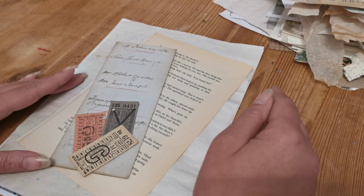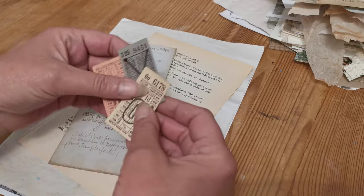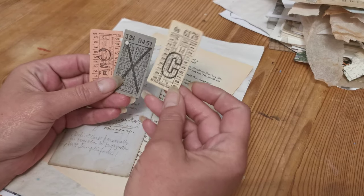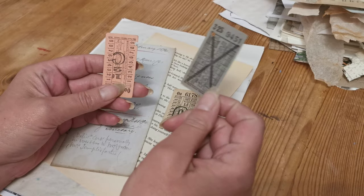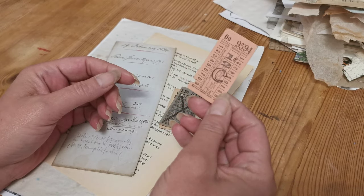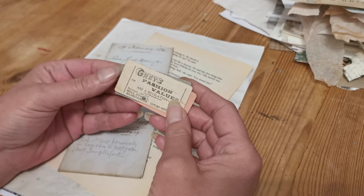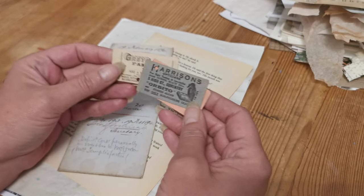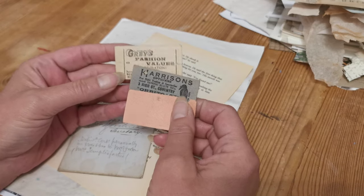So, carrying on from that point, today I've brought along three old bus tickets. There's an ice cream one here, a grey one, and a pinky or entry one. Now, these old ones actually have adverts on the back — that one doesn't, but a lot of them do.